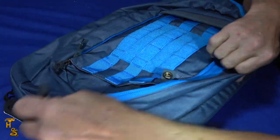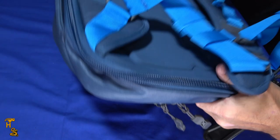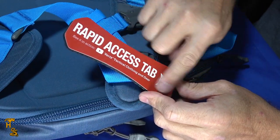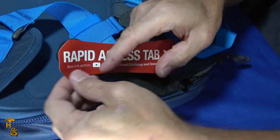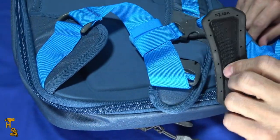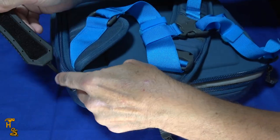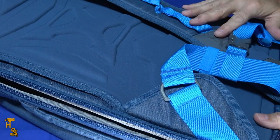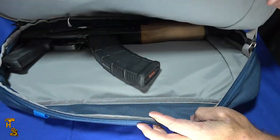That main compartment is meant to be accessed more normally — it doesn't have quick-access setups. The last compartment is the actual concealed carry compartment, and it has a rapid access tab. Worth noting: this sticker comes right off. Since the bag doesn't scream tactical, having a label that says 'rapid access tab' would kind of give it away, but you pull it right off and it just looks like a little dongle. What it allows you to do is rapidly open the compartment — though I'm fumbling a bit here since I'm not positioned the way you'd normally use it.